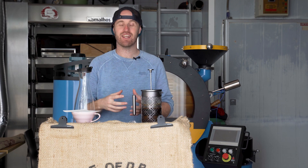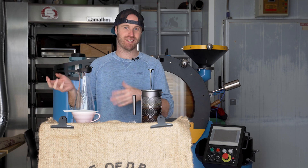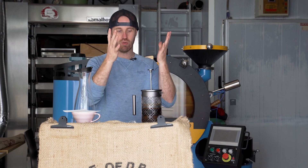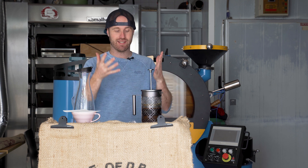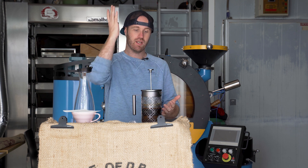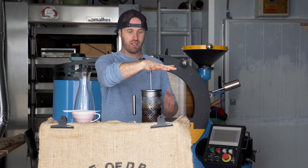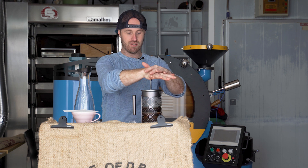It's midday the next day. The coffee shop is open and busy so we can't really film there, so we're back in the roastery. It's been 16 hours. You just take your French press and give it a nice gentle press.